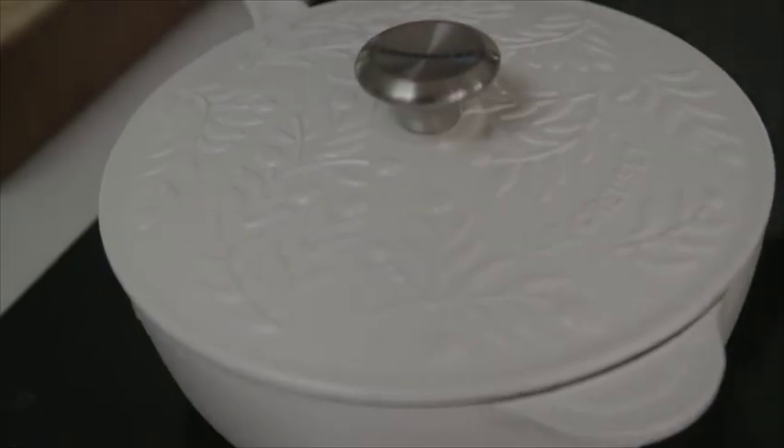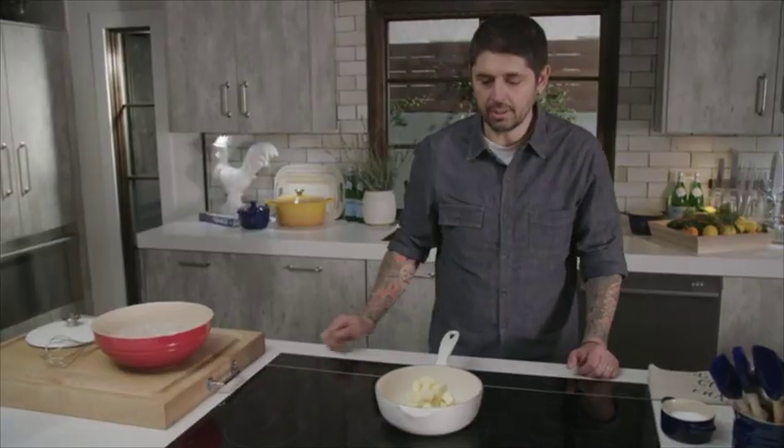Today, I'm going to show you how to do a quick brown butter. First, good sauce pan. Just butter here in the pan. High heat.